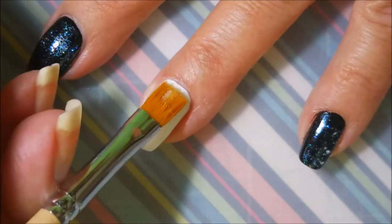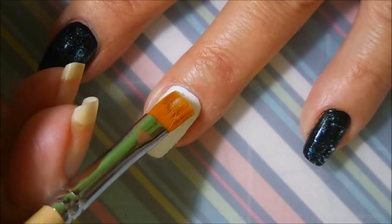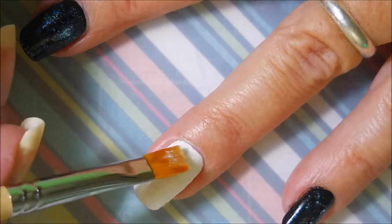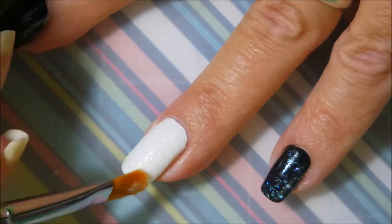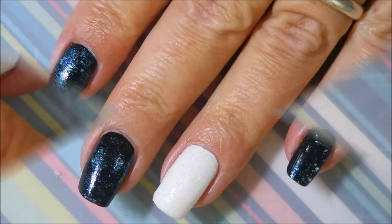I believe you would get better coverage and a smoother finish if you used your finger. It is washable — it's water-based so it's not going to get stuck on your fingers; you will be able to wash it off quite easily. Look how gorgeous that is on the white. You can totally see it on the black too, but on the white it's just got a magical look.